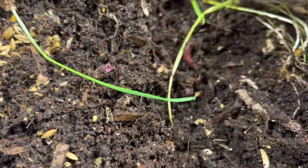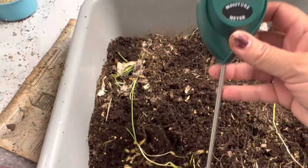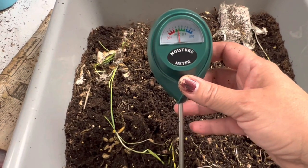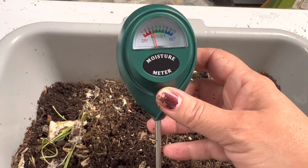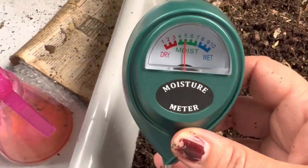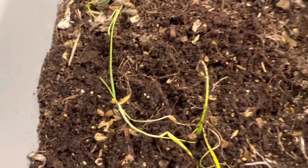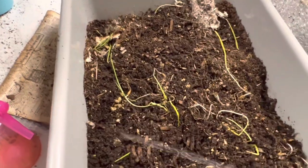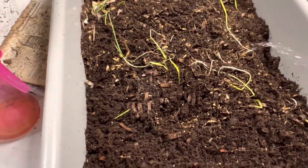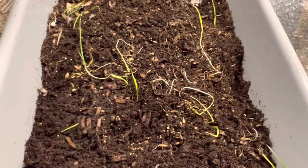Let me wet this and get a moisture reading to see what happens. Here's my moisture meter. It's moist but closer to the dry side — even in the corners. I want to get it into the blue zone, so I'm going to wet this. I try to wet it all evenly so the moisture will distribute itself.